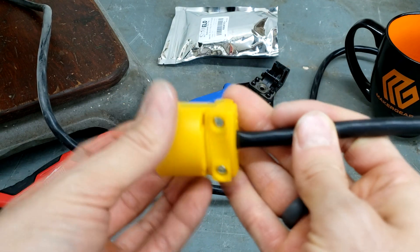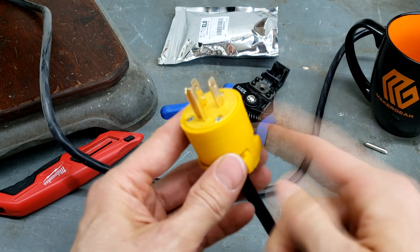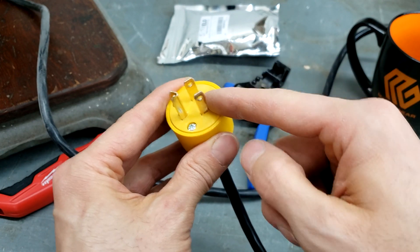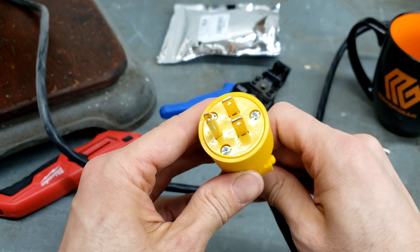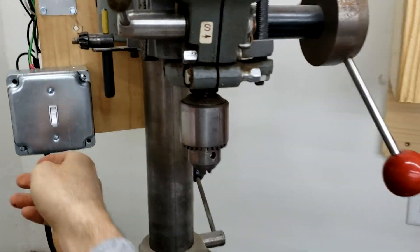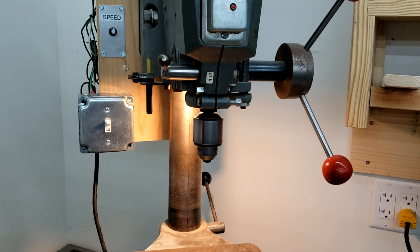Go ahead and tighten down the cord clamp — don't over-tighten to the point of stripping the screws, but make sure it's secure. Before plugging in, if this were an extension cord you could use a continuity tester to confirm each prong connects straight through to the female end, but since this is an appliance cord we'll skip that. Here's the drill press plugged in with the new connector — the light is working and the motor runs. All set!